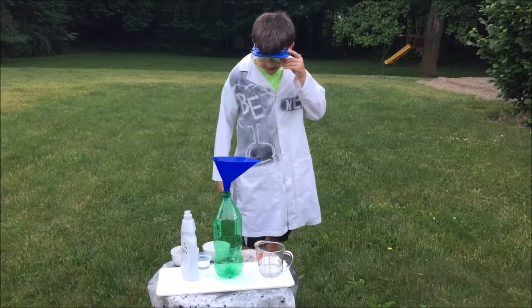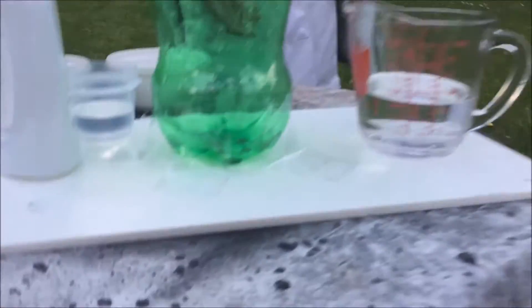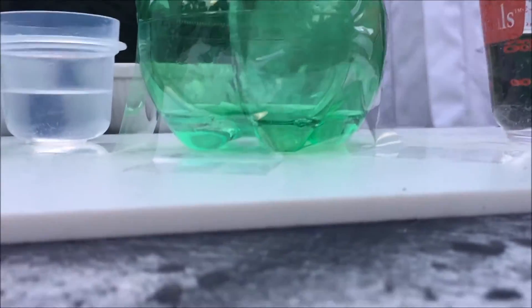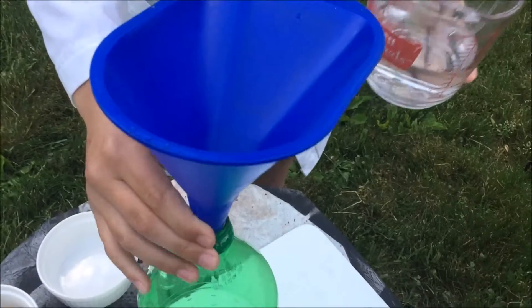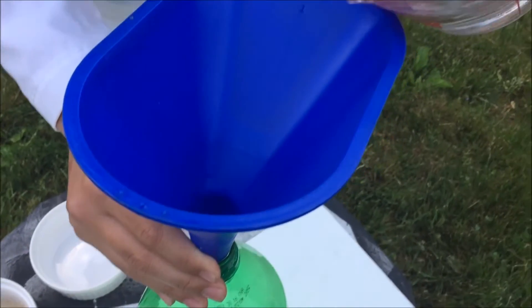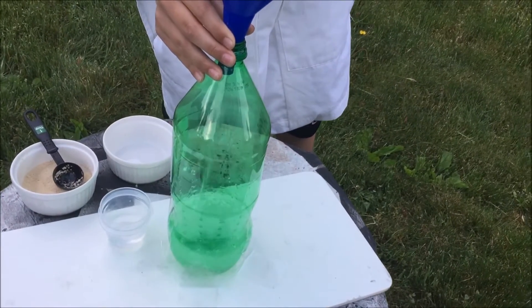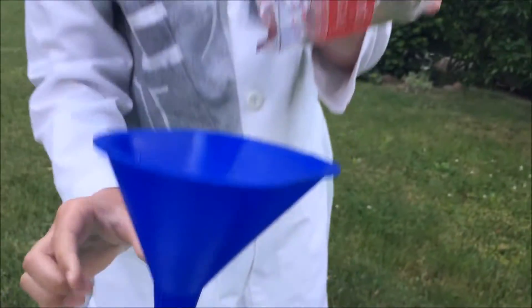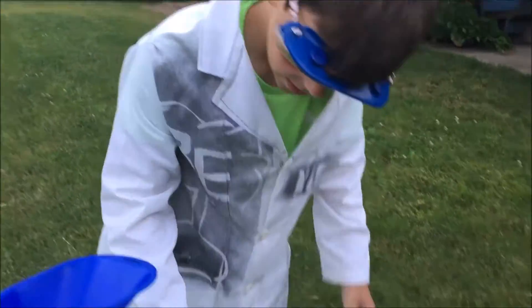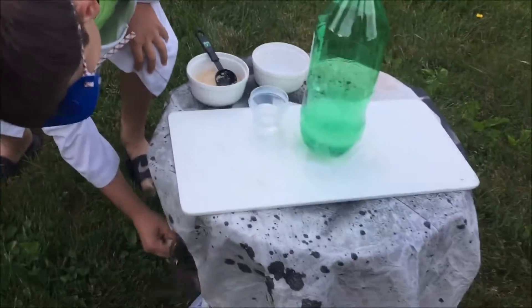We already put the soap in — you might not be able to see it, but it's in there. Let's just put that under there because we already used it. And then we could put this in. So that's in there; we could put this under the table.